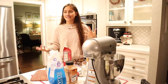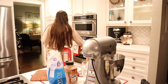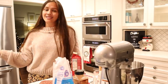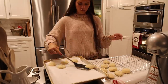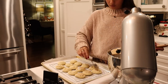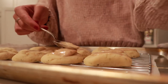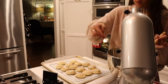We're going to take the cookies out of the oven, put the icing on, and we're going to listen to Tis the Damn Season. All the same to you, it's the same to me. So we could call it even, you could call me babe for the weekend. Tis the damn season. Right this time I'm staying at my parents' house. And the road not taken looks real good now, and it always leads to you in my hometown.